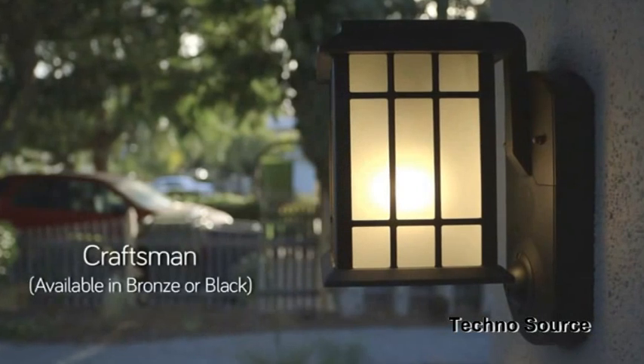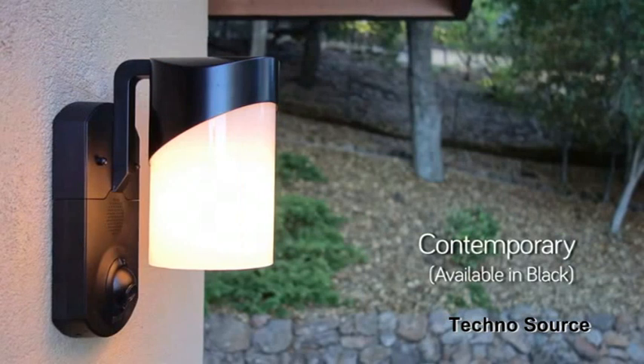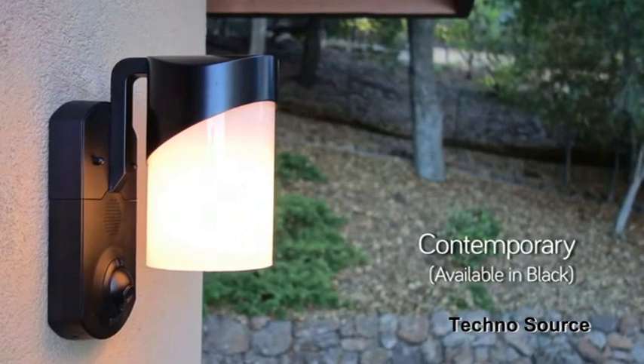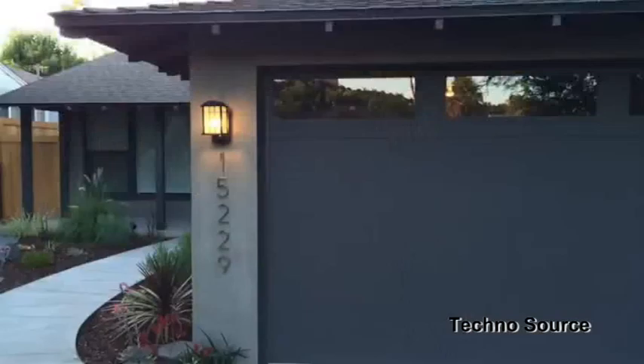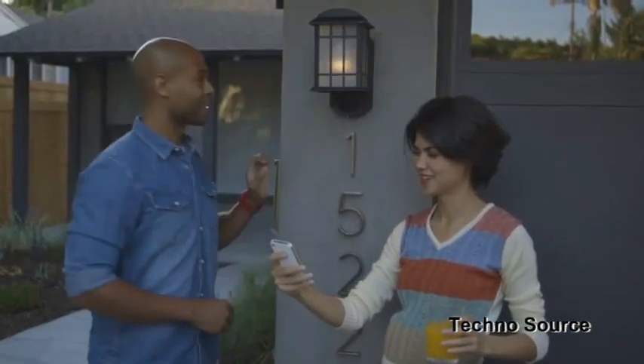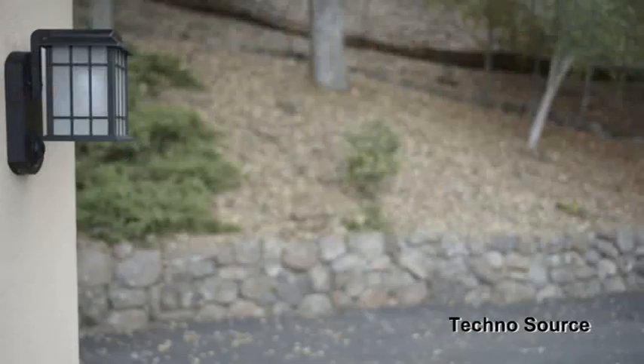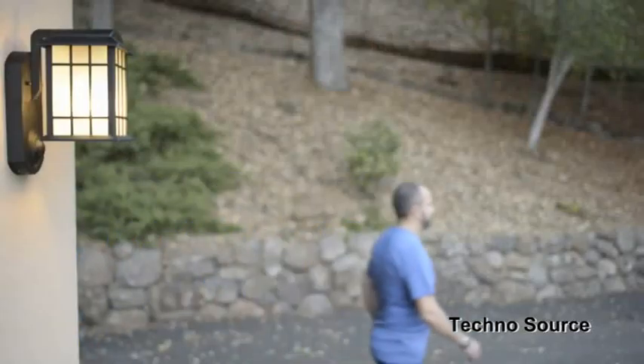We want Kuna to look good no matter where it is, so we're making it in three different styles to match your house. You can put Kuna anywhere — front door, back door, even the garage to watch your car. Your light gets smarter too: you can control it with the Kuna app, turn it on or off, set a schedule, or let it turn on automatically when it gets dark or when there's a person.